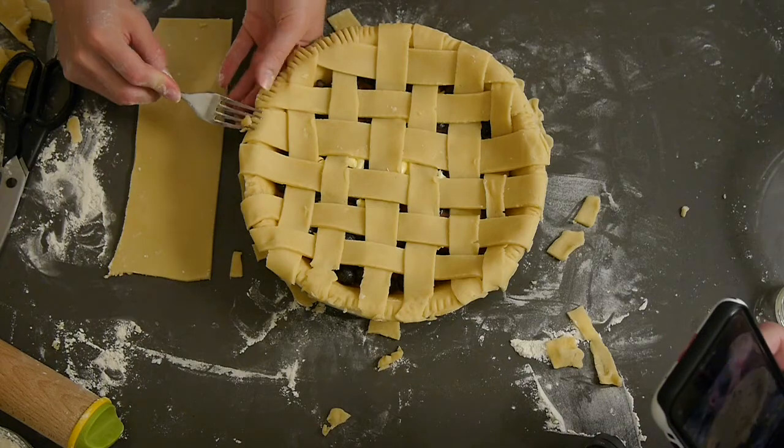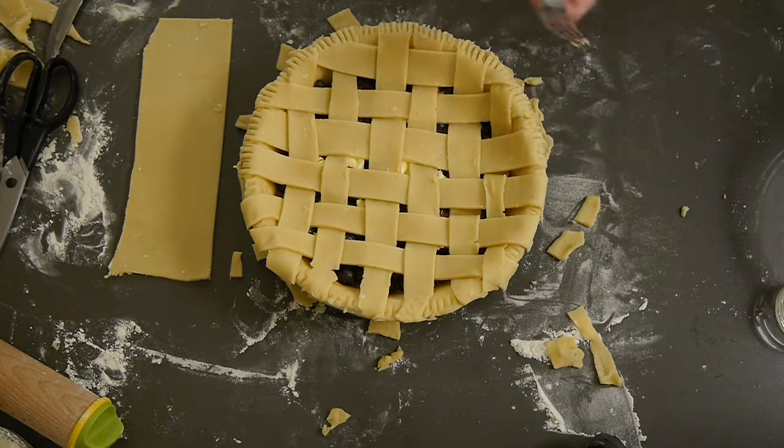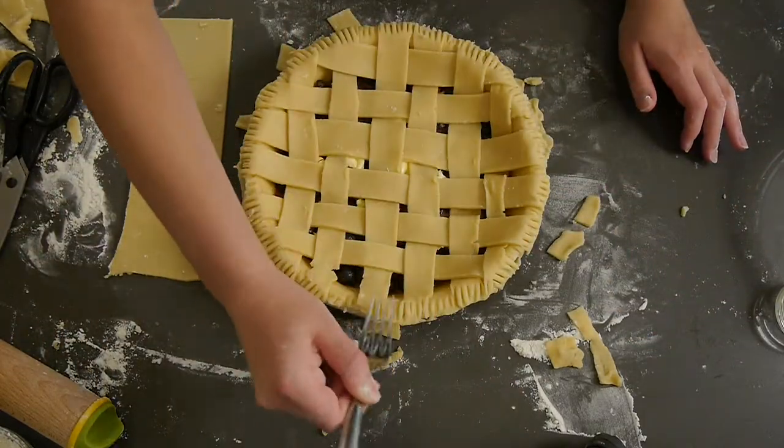Once you've completed the lattice crust, trim off the edges and crimp all of the edges once more.